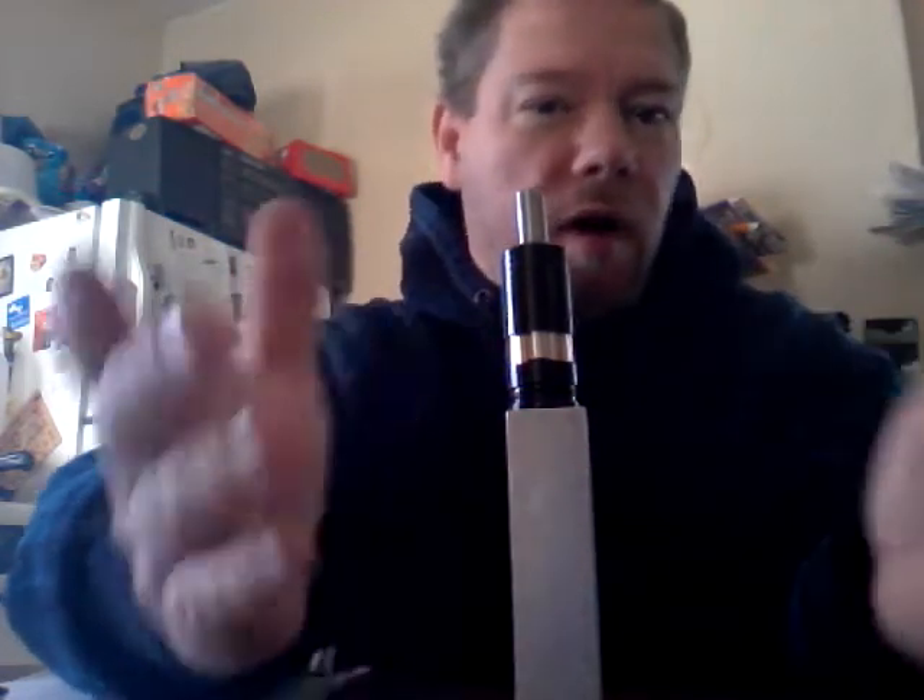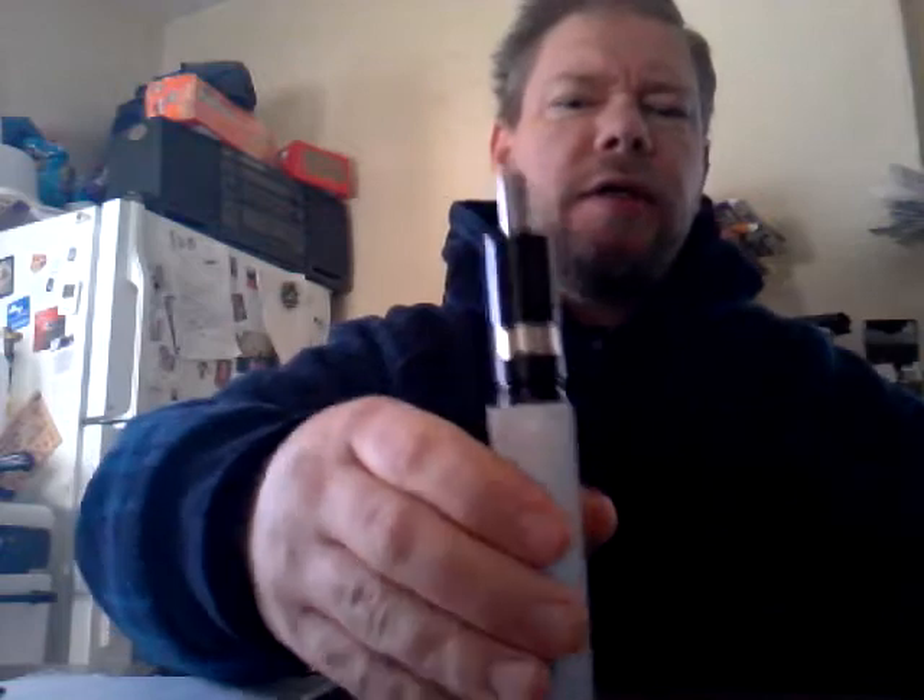The Foggers do suffer from this: when you have the airflow control ring on, you cannot open the airflow all the way. It ends up being more of a mouth-to-lung instead of a direct lung inhale. But take the airflow ring off and it's all good. As far as not wicking the juice — lung hit after lung hit, it's doing just fine.